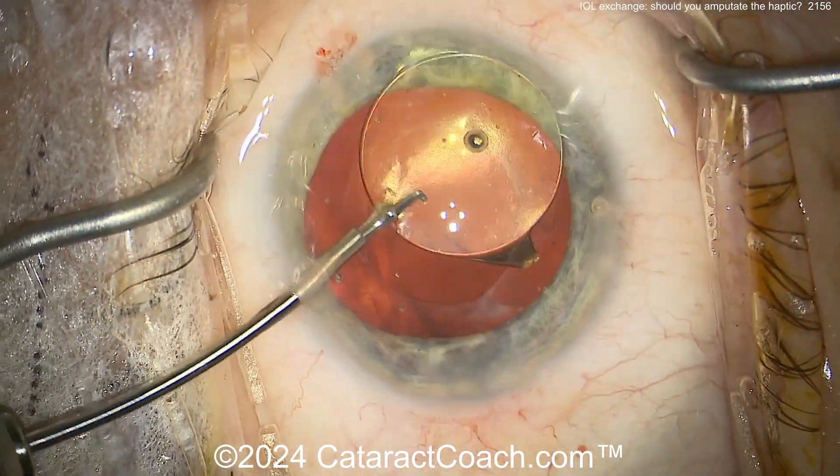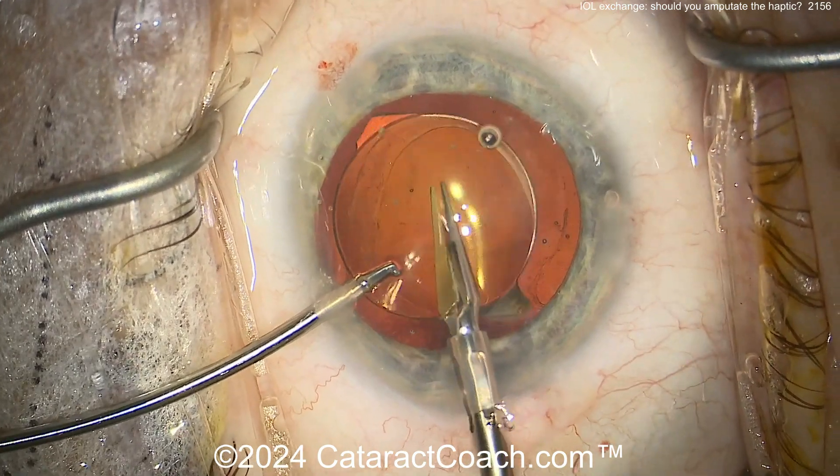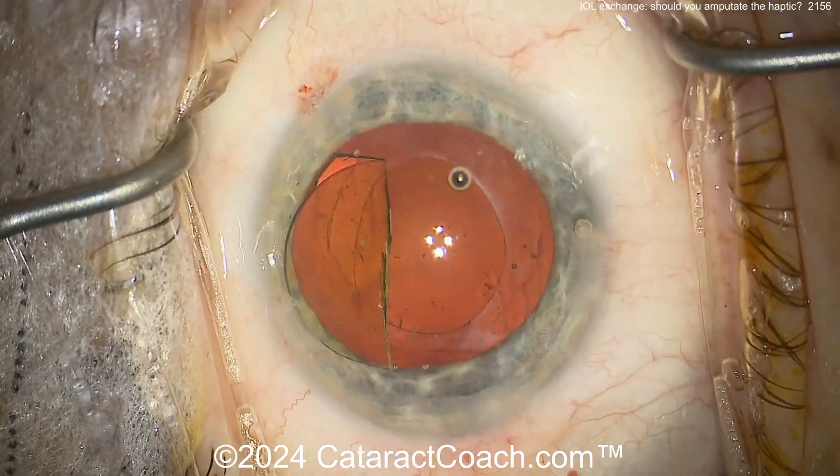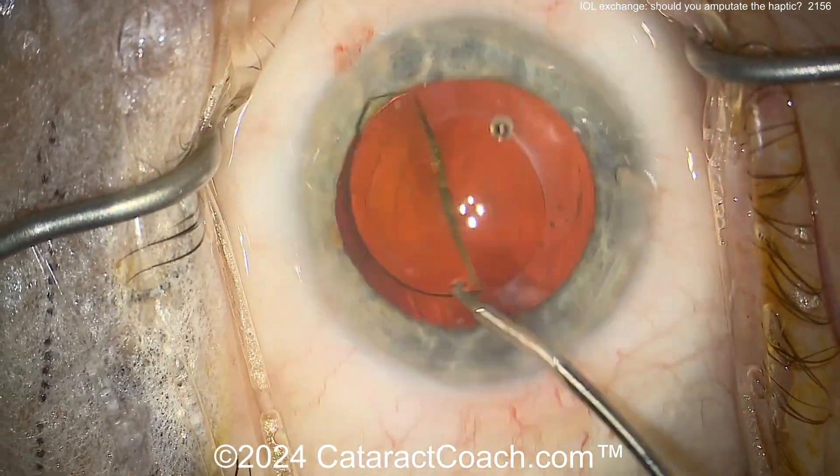I think there's already a little focal zonulopathy there — it's going to be of no consequence. But you don't want to cause any more zonulopathy. You can cut the lens in half using the twisting-out technique, or you can cut it 80-90% of the way through.